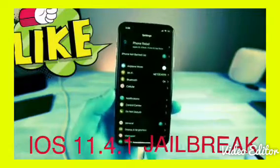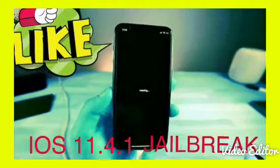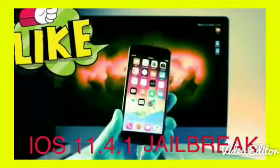I've done it and it has worked perfectly. I'll also be showing you how to run a bunch of my favorite tweaks and which ones those are — basically everything you can install from Cydia right now. So let's go ahead and do this.